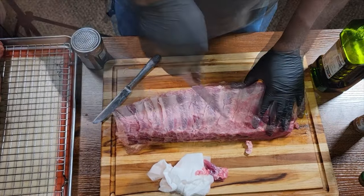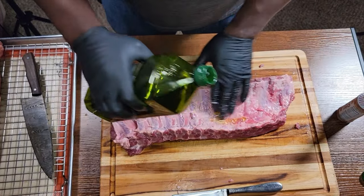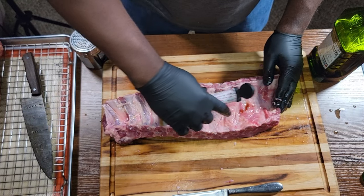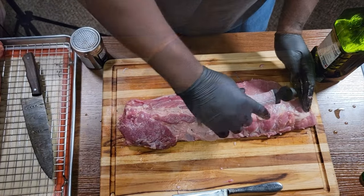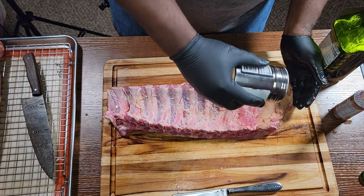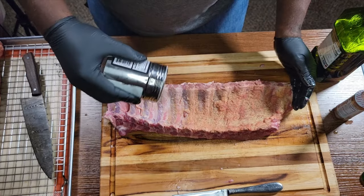Now we're going with the baby back style — this one is going in the oven. Same process: scoring the back, hitting it with the olive oil, then the liquid smoke, and then getting these bad boys seasoned up.